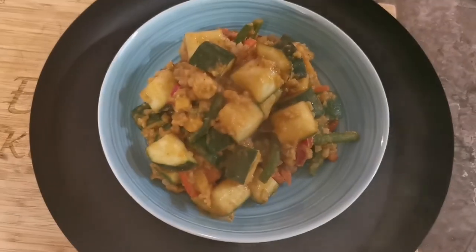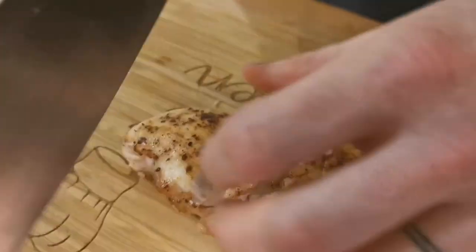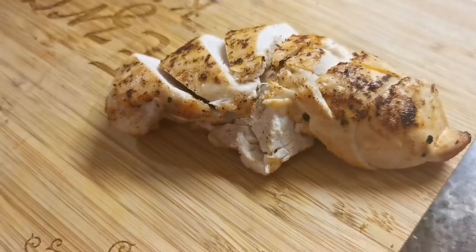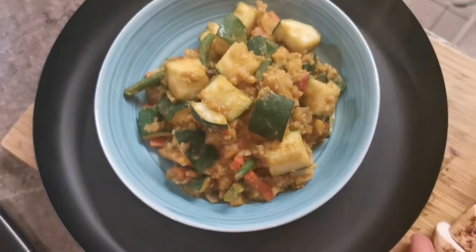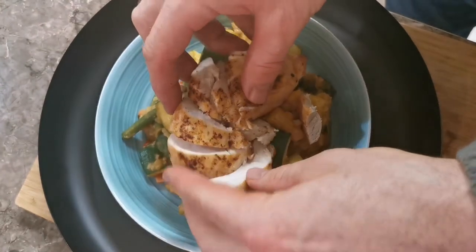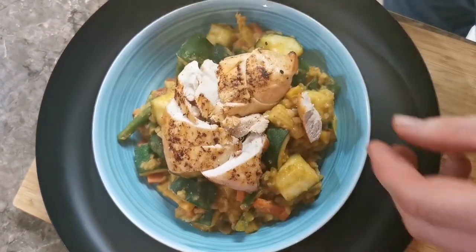If you try this one out, let me know what you think in the comments, or if you have any other serving suggestions or ways you like to use curry sauce, let me know down below. The curry sauce will last for three to four days in the fridge, and if you want to keep it longer than that, portion it up and put it in the freezer.